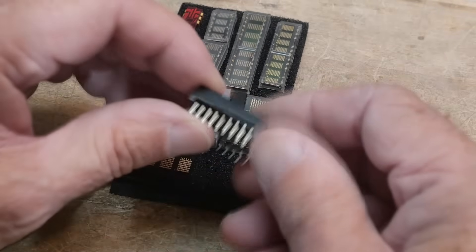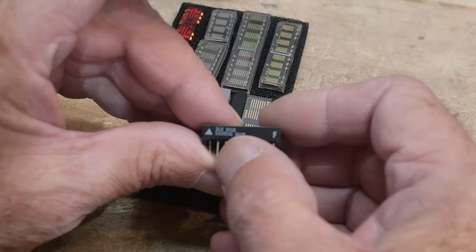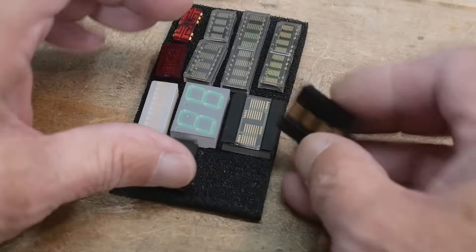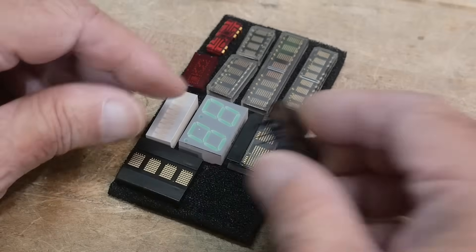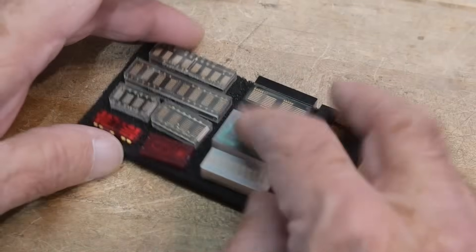Let me pull one of these out. Siemens — this is the 2416 also. So these are pin compatible. This is the HP version, and this is the Siemens version. Siemens and Osram are kind of competitors in that space.